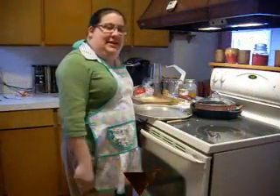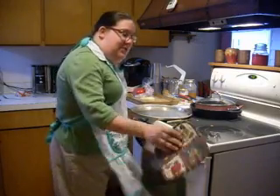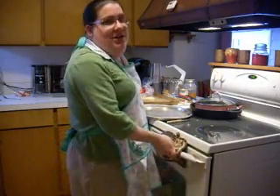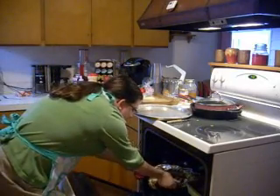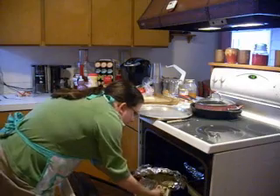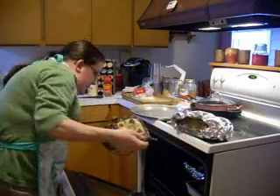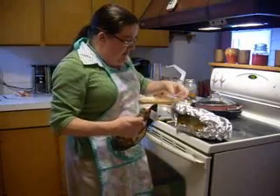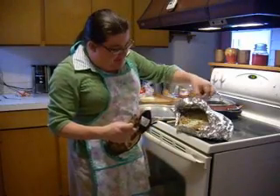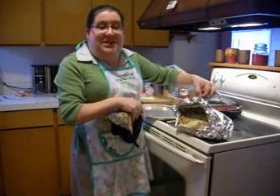Alright, I'm going to pull my dilly onion cheesy bread out of the oven and get the rest of dinner ready. Carefully remove the foil. As you can see, all that yummy cream cheese is melted down into the bread and the cheese is melted. It's going to be absolutely fantastic. I can't wait to get into it.